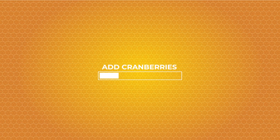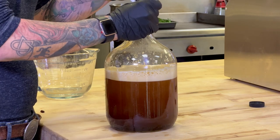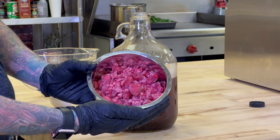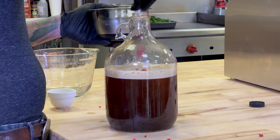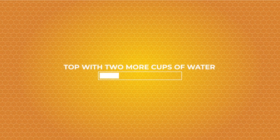Next we're gonna add our cranberries and raspberries, and then we're gonna add two more cups of water.